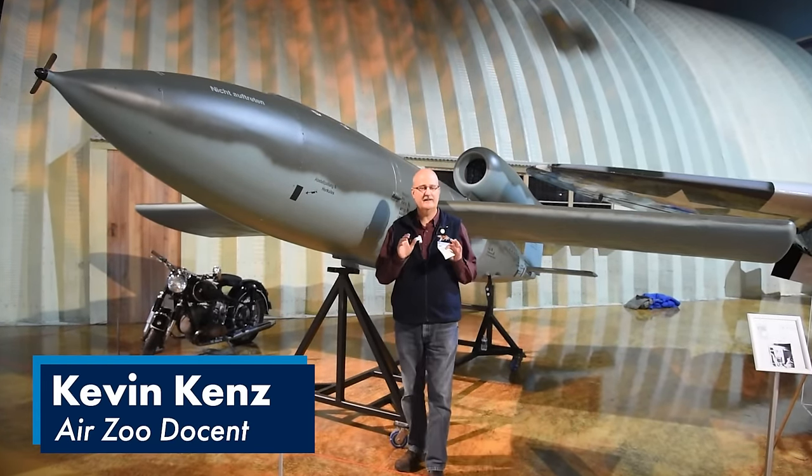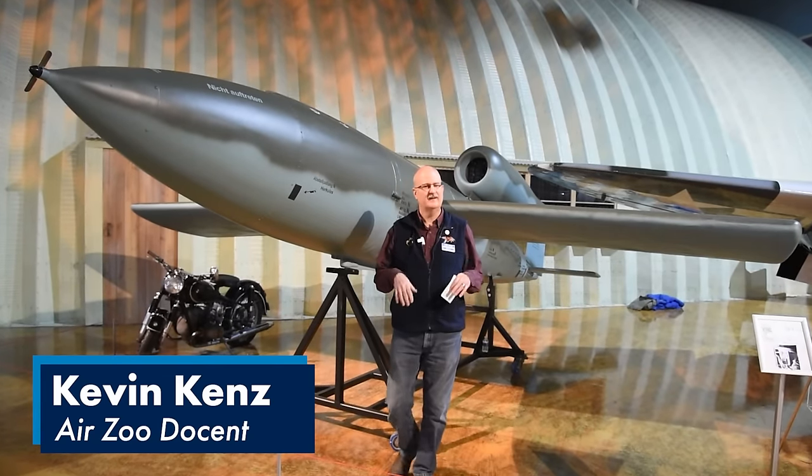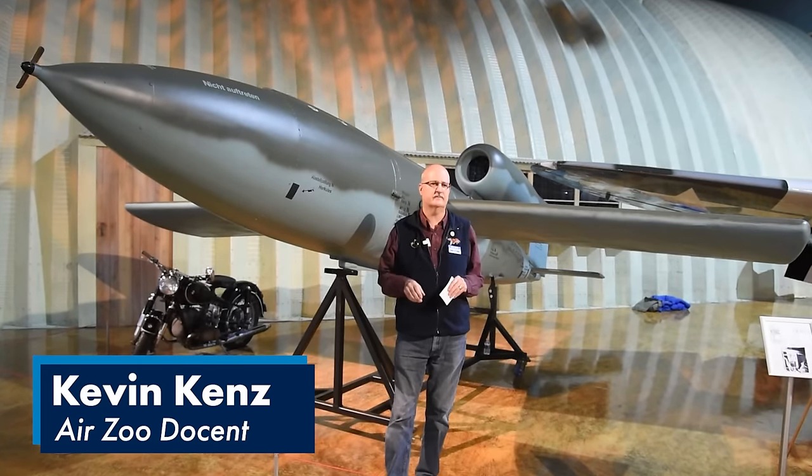Hi, my name is Kevin Kenz. I'm a docent here at the Air Zoo and today we're going to spend time going in depth on the Air Zoo's V1 Flying Bomb. This will be a video where we'll dive deeper into how it actually works, breaking it down into the different systems.